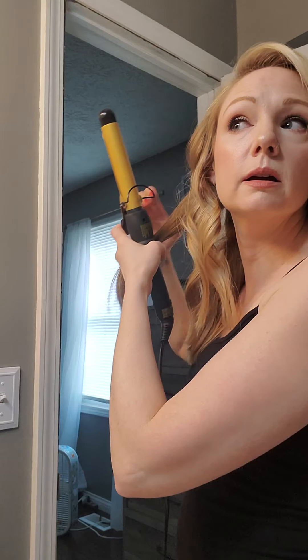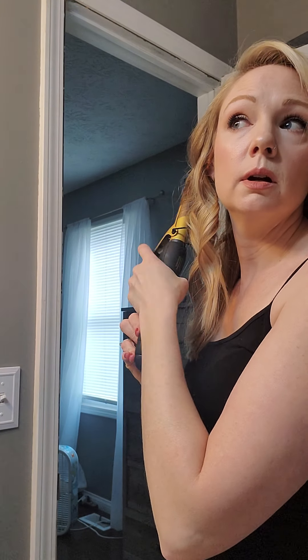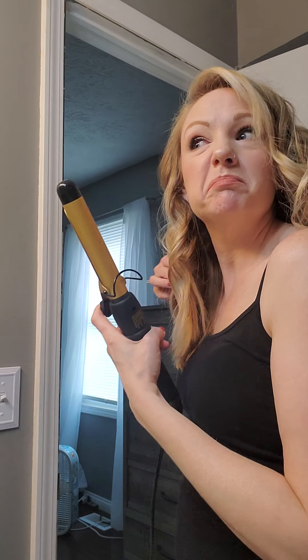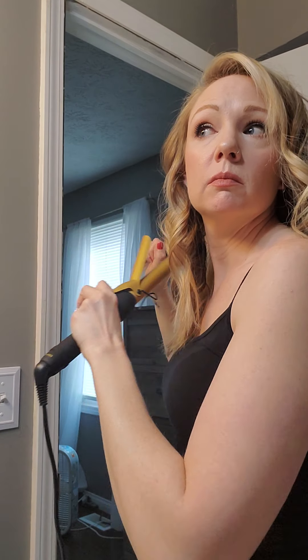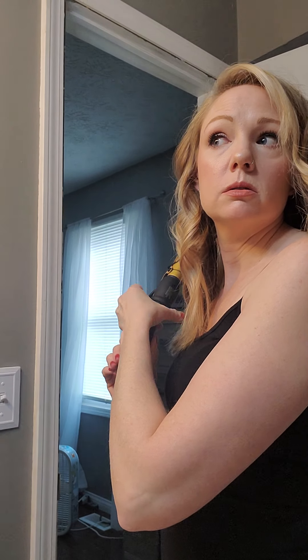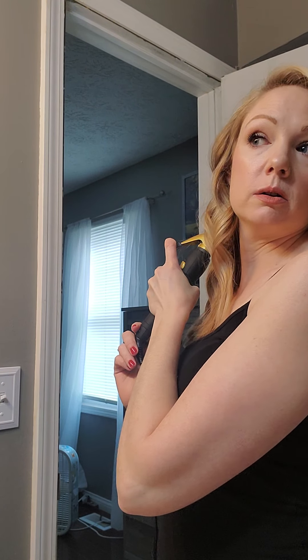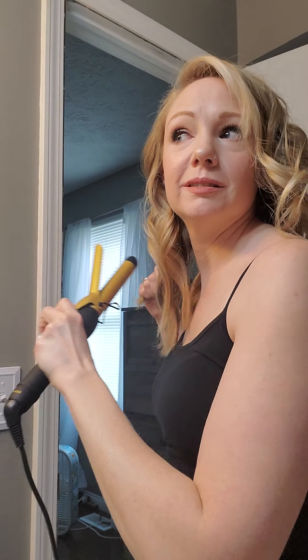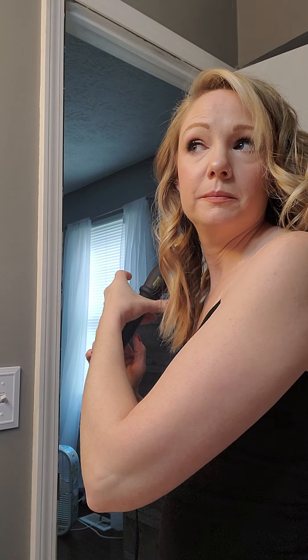So my birthday is on Sunday. It's kind of a big one — I'm going to be 40, which I'm not too keen on, but it's just a number, right? I feel like I'm 29, 30. I've been saying I'm 40 for a while, or almost 40, just to get myself more used to it. It's a little difficult for me, but I'm exactly where I want to be right now in life, so I guess I shouldn't have any complaints.